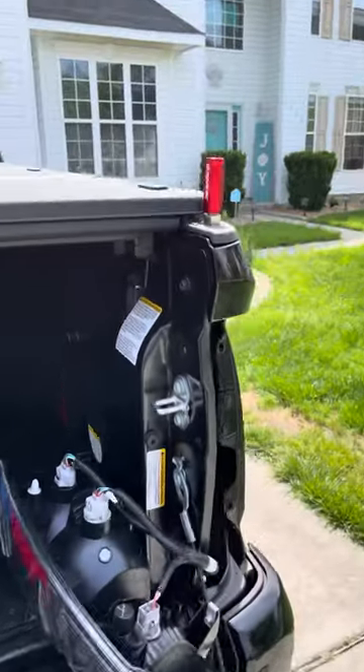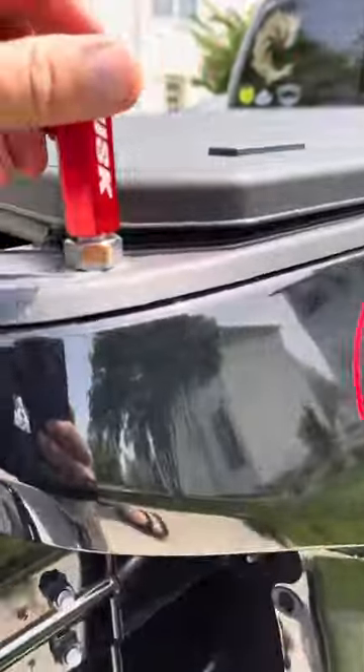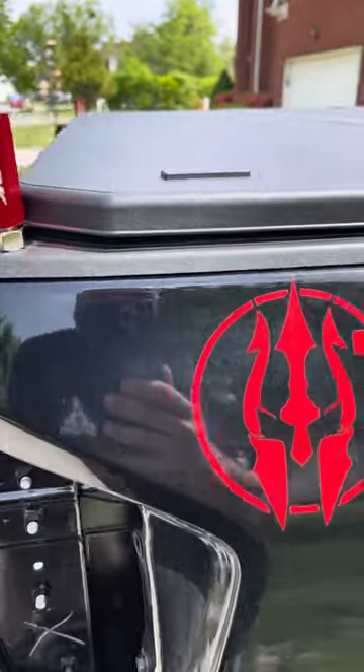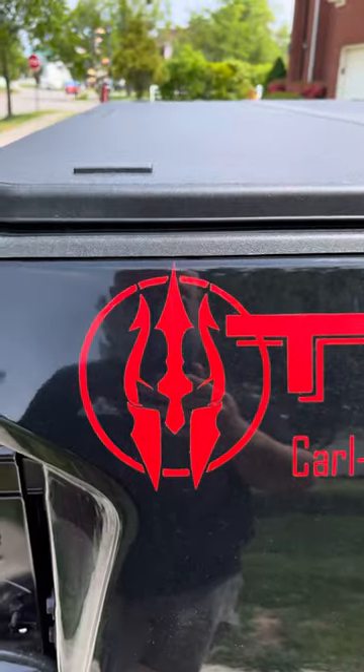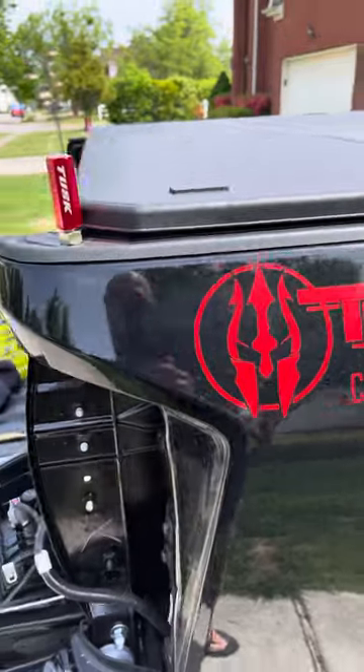You can see the breather in there as well that I added before — it's mounted pretty solid. I put one on both sides and I think it looks pretty good. My custom graphics — how do you like those? Of course Spartan and Trident.